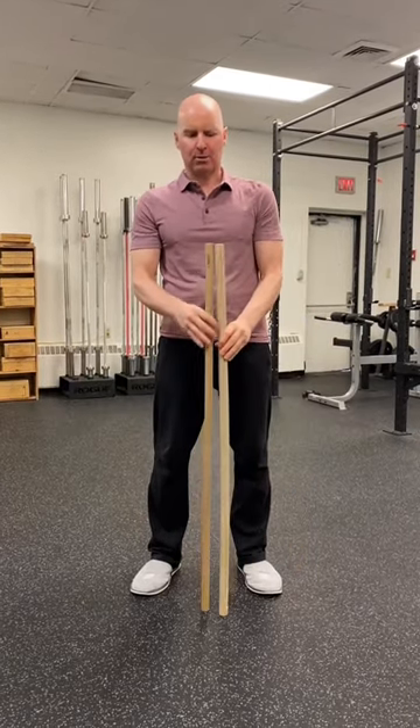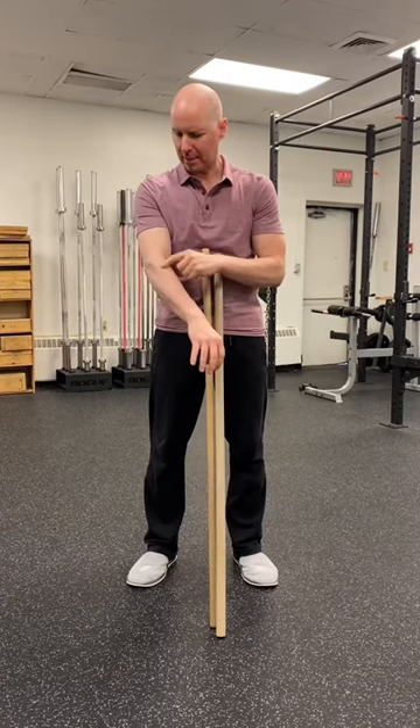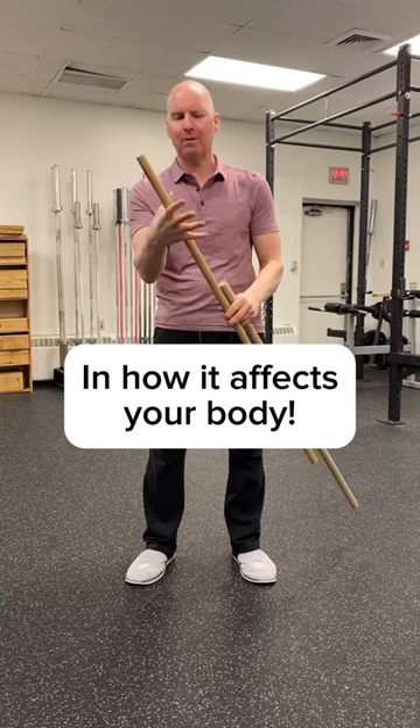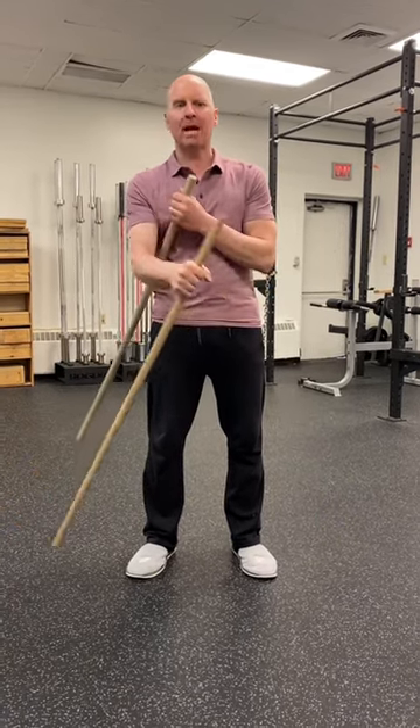I'm sharing this with you because if you are trying to protect your elbow or fix an elbow and you've got tendon issues, what you can do is use a smaller bar. The smaller bar will allow your hand to wrap around it more firmly without the extra stretch as you repair it.